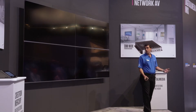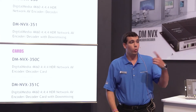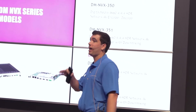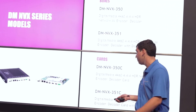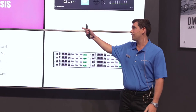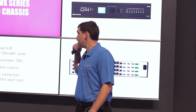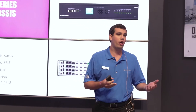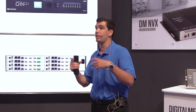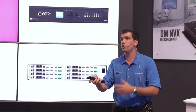Going back to the models: the two models are the 350 and the 351. The '1' means that it has a DSP, so I can take compressed audio and down-mix it to two-channel audio out of my analog audio outputs, secondary audio stream, or HDMI. The 'C' stands for card — these are cards that go into the chassis. The chassis powers up to eight cards, is rack-mountable to 2RU, and has full front-panel control so you can set IP addresses and name the cards. If you want more encoders or decoders, just add another chassis on top since it's 2RU.